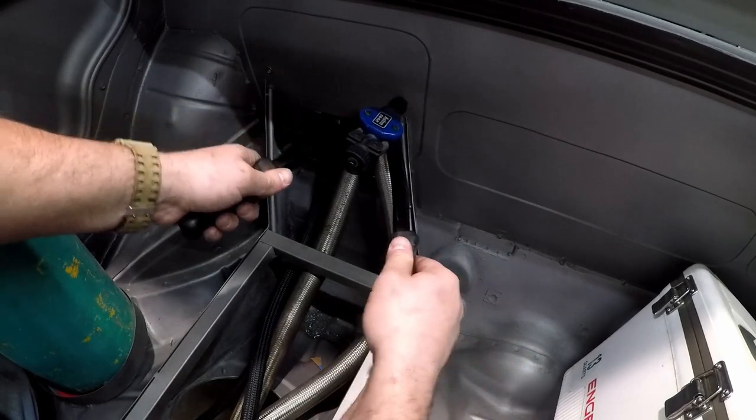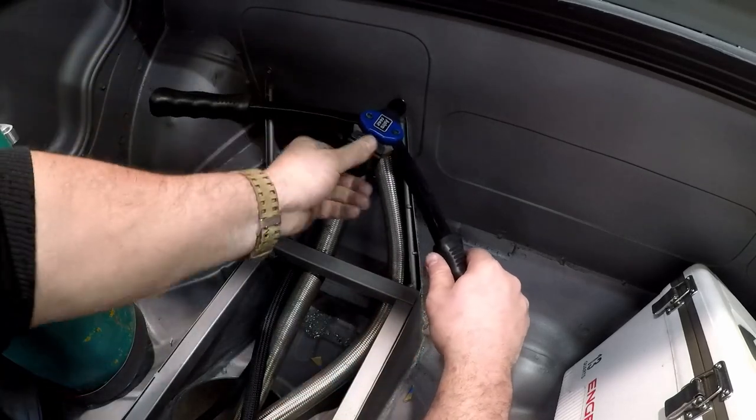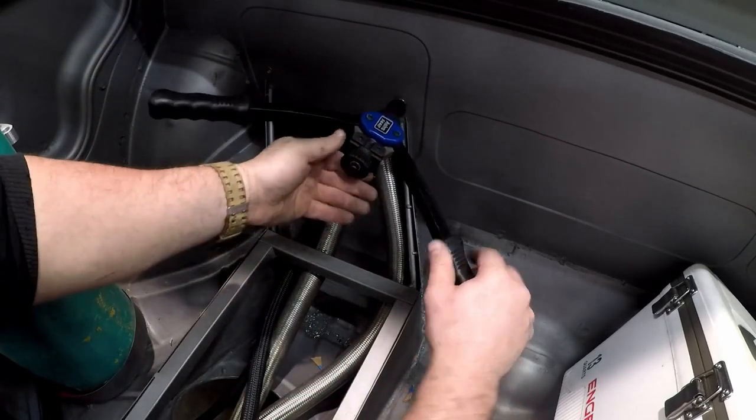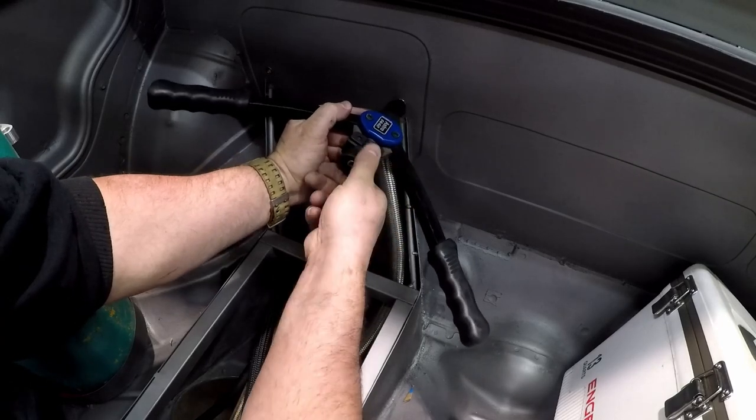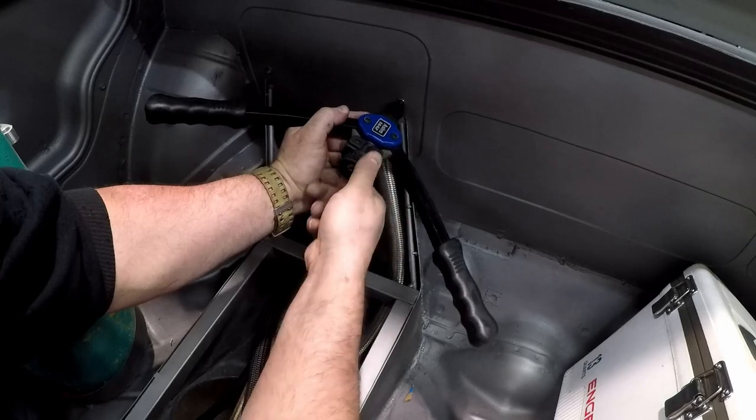They make lots of different types of rivnut guns. They make this kind of big one here, which works really well — it's pretty standard. They also make 90 degree ones, and even at Harbor Freight you can get a really cheap one, but it never really has the right bits and I really wouldn't suggest it.